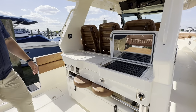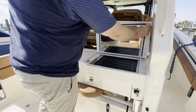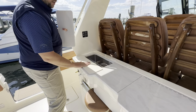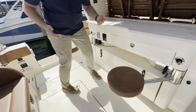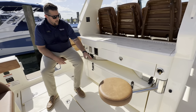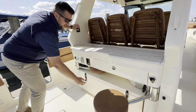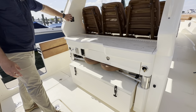Coming down to the entertainment center, you've got a Kenyan electric grill that closes very easily. Nice Corian countertops, fresh water sink, and a cutting board. And of course you've got to have the bar stools. You've got friends here and here, and this nice friend over here is the cooler — this will come in and out with the press of a button, electrically.